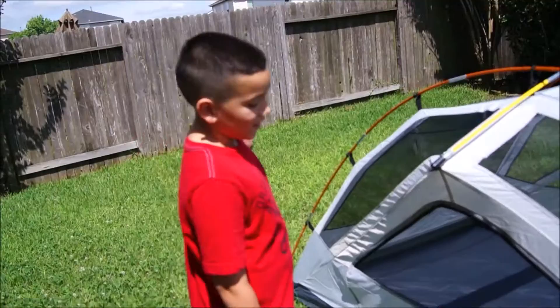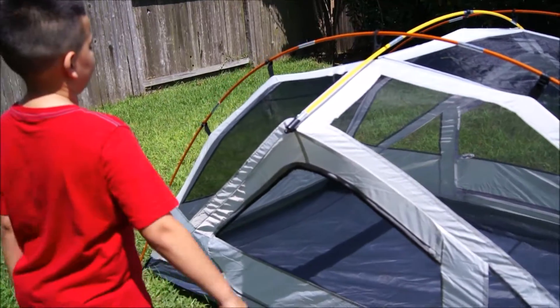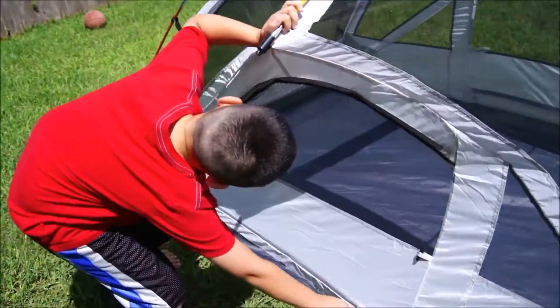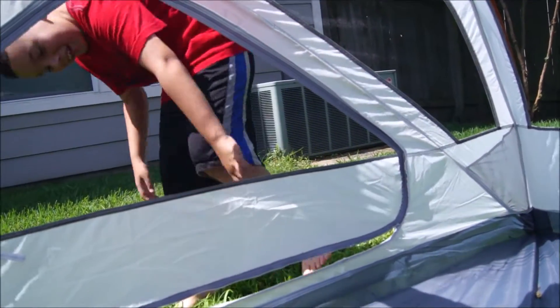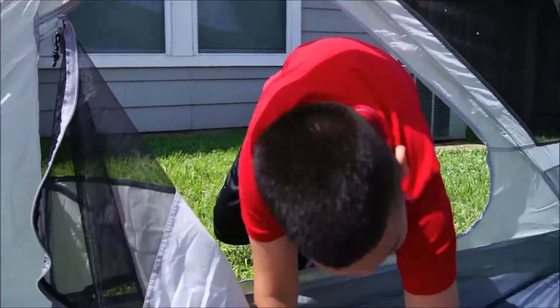Jacob is going to give us a tour of the inside of the tent. We're going to go inside and show you some of the cool little pouches and pockets for organizing gear. Jacob, take us inside and let's check it out. When you don't have that infamous zipper flap, you see how smooth it opens.